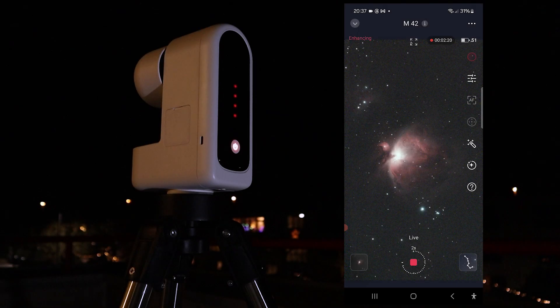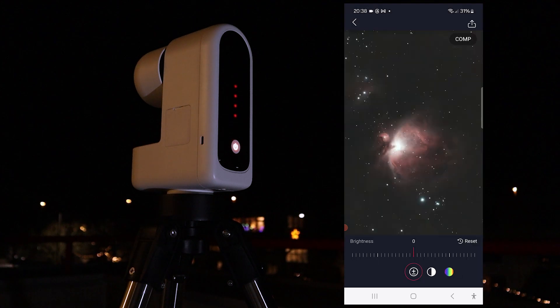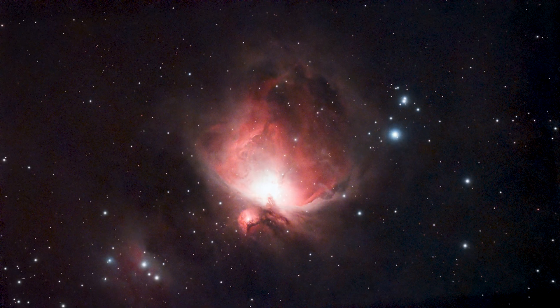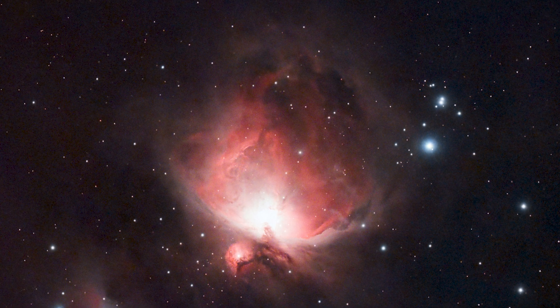One final deep sky image I want to share is M42, the famous Orion Nebula — our closest stellar nursery in the night sky. I only had about 10 minutes of clear skies, but I was amazed at how quickly the telescope produced an acceptable image. The S30 automatically used its internal duoband filter to bring out ionized hydrogen and oxygen of the nebula while blocking artificial light pollution. After experimenting with the AI denoise feature, the Orion Nebula already looked quite good after just a few minutes, and here's the final image after about 10 minutes total.